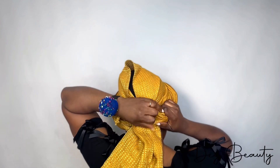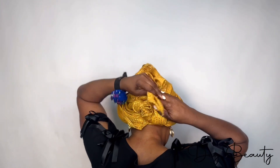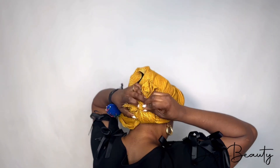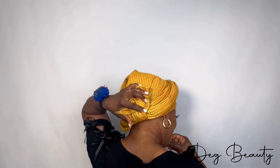We are almost there. I also have different styles: rose, rubber band gele, Akara gele, Instagram style — we have everything. If you want to book me for your event I'm available to travel all over the world. Check my Instagram under the name Deg Beauty.